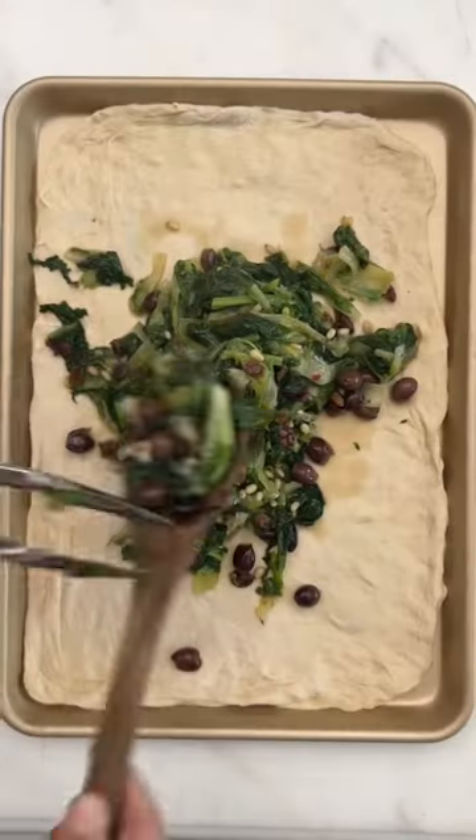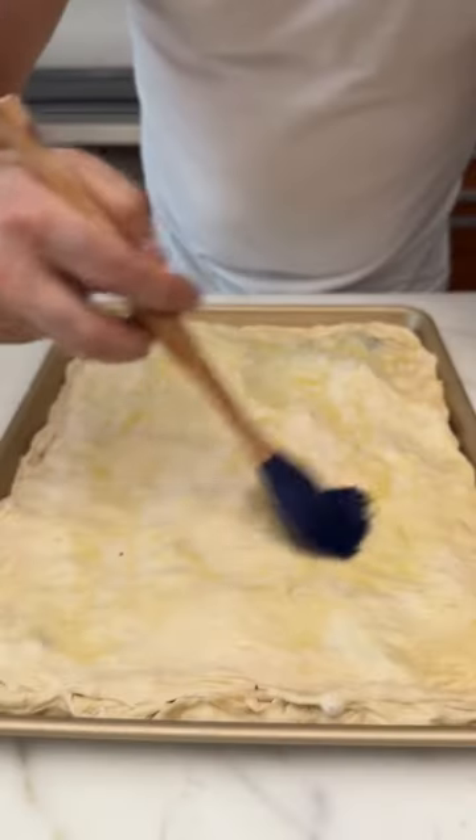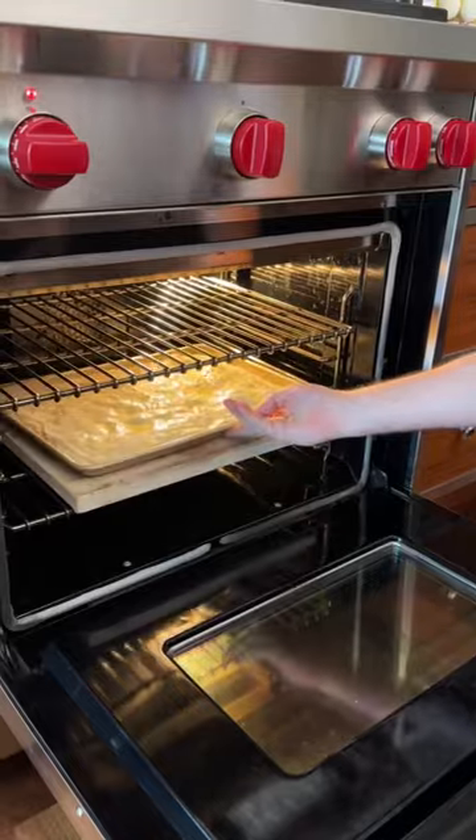This is a must on Christmas Eve at our home. We all look forward to having it standing up with a glass of champagne as an appetitivo before we go have our big multi-course meal.